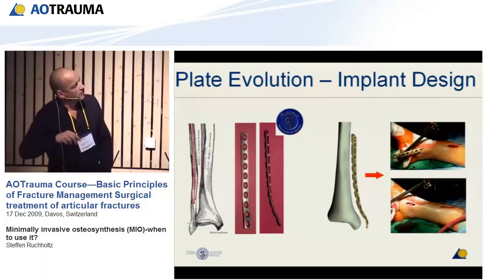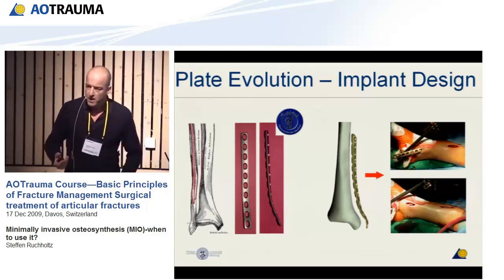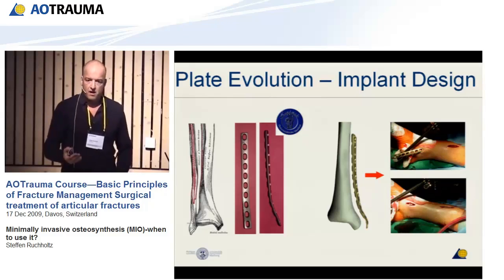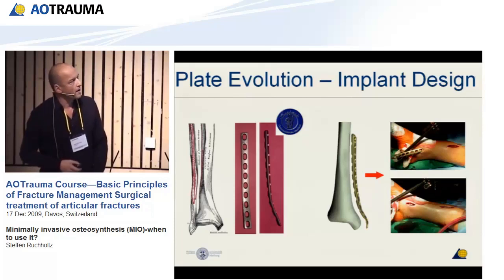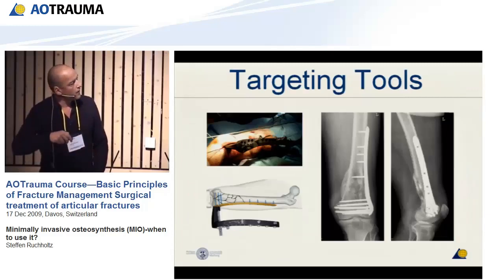Otherwise you would have to bend, go in and out again, and you cannot use the plate straight forward because it would interfere with the soft tissue. But in that way, you can use the plate at the same time as a kind of template. Once you have a severely comminuted fracture, that is an important development as well. Then we've got some targeting tools — they allow us to find these holes through thicker soft tissue layers so that we just have to open in the region of interest and then do the rest by percutaneous screwing.